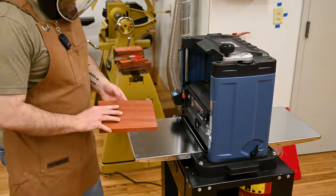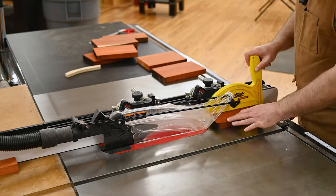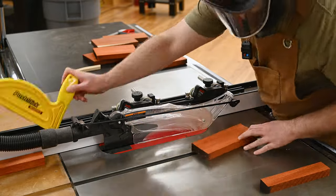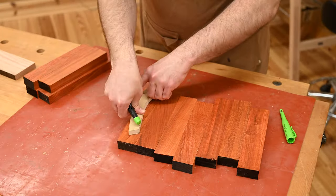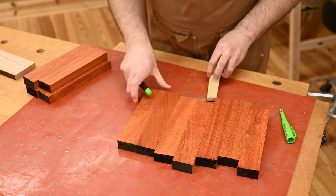After the milling, it's over to the table saw where I'm cutting them down to two inches wide. Since I'm not pattern routing these, I want to use two of the edges to line up the pattern. I'm registering this pattern off of the bottom closest towards me and the back to my right side, so that way I know those are going to be flat and square.